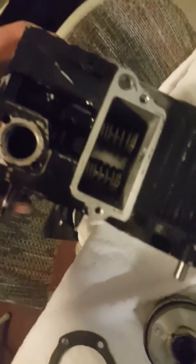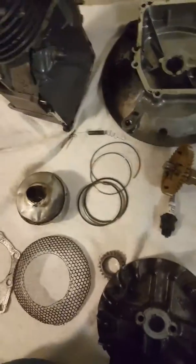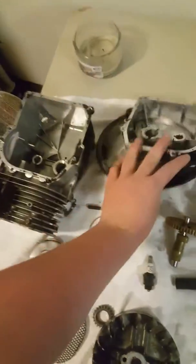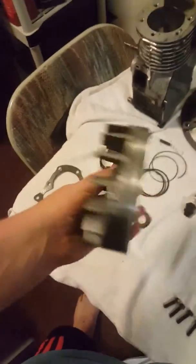Those are valve springs right in here and your exhaust port — basic knowledge. This is your crankcase cover. This goes over top of the crankcase, right here, just like this.